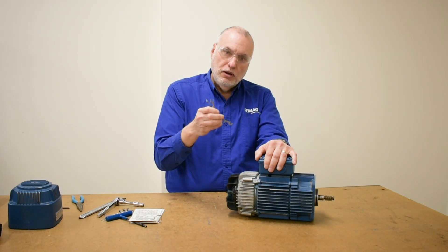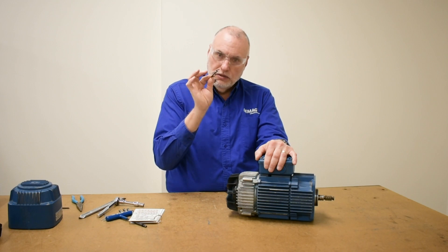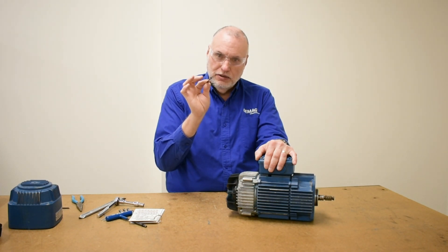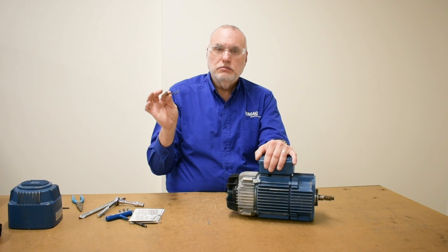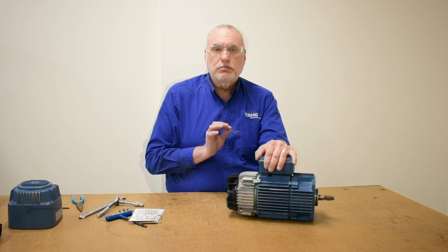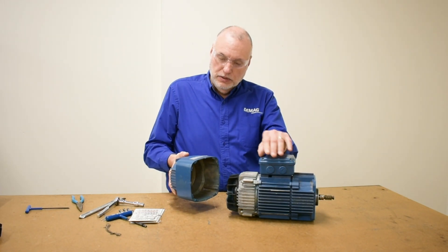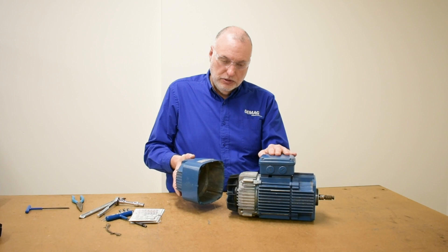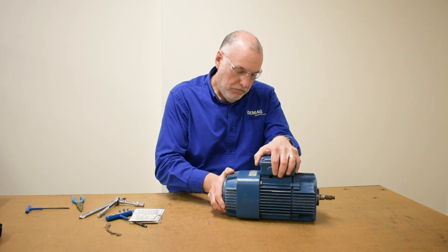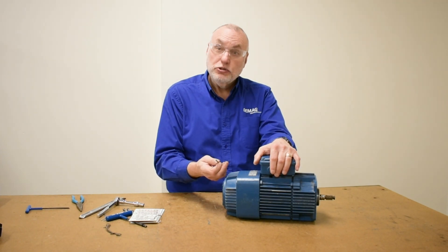Shims that have been removed are best kept in a safe location so that later you can see how many were taken out, to give you some idea of the previous brake adjustments. Now we're ready to reattach our fan cover, lining up the data plate with the terminal box, and reinstalling our four screws.